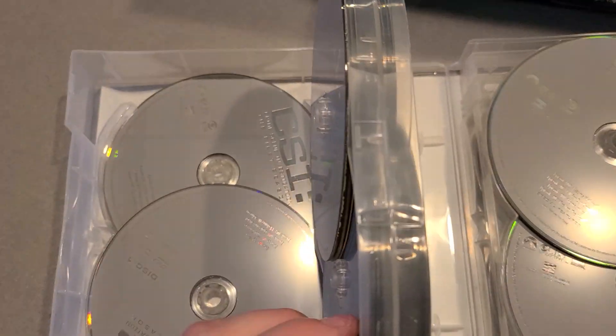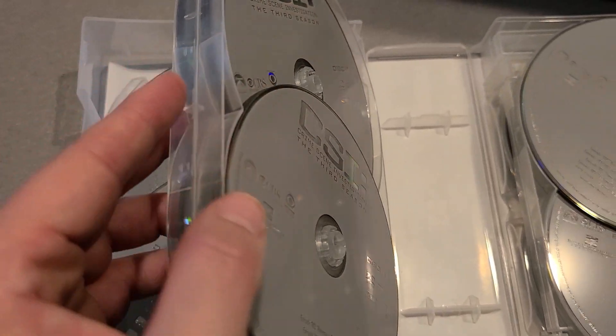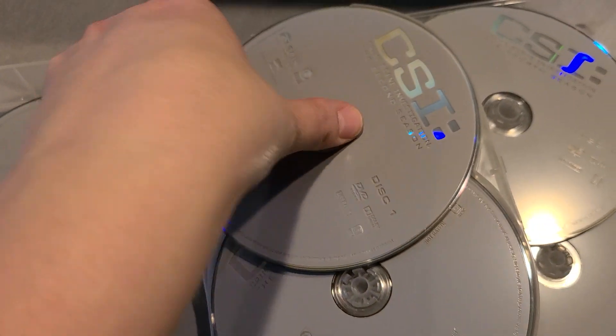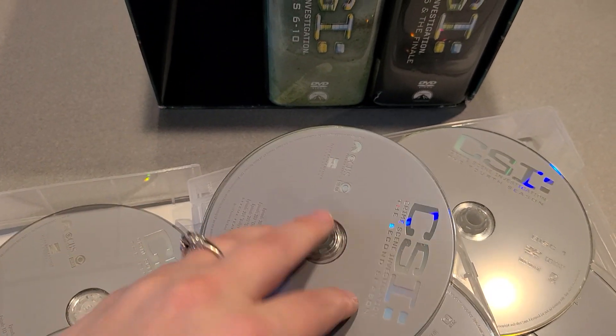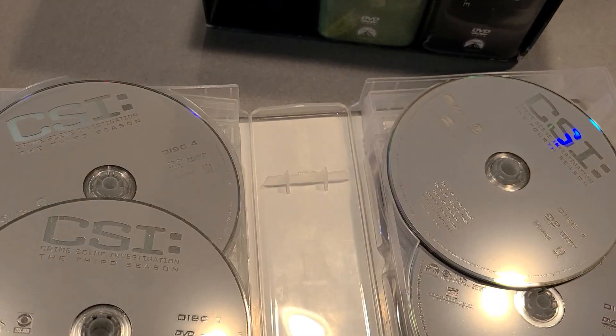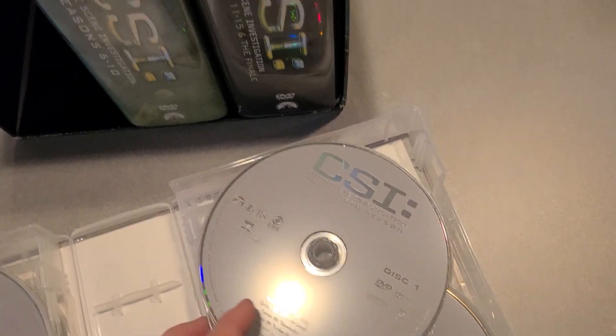There's also a center part that has several discs inside of it. You'll get them all, but you have to take out the ones you want sometimes to get to the ones behind, which can be a pain — but at the same time it's a really great price for the entire series.